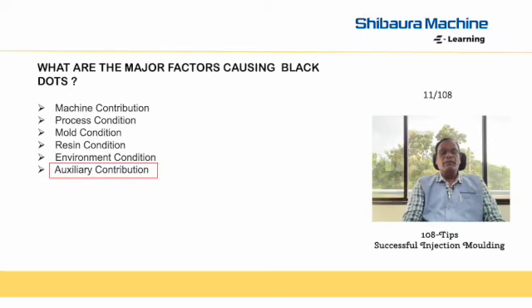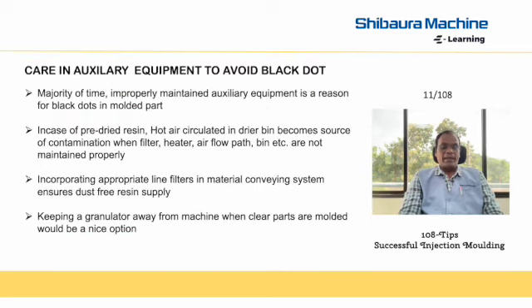Welcome back to Shibora Mission e-learning, 108 tips for successful injection molding. In this session, we'll learn about the contribution of auxiliary equipment towards black dots. The character to be practiced is that improperly maintained auxiliary equipment is most often the reason or source of contamination for black dots in the molded part.